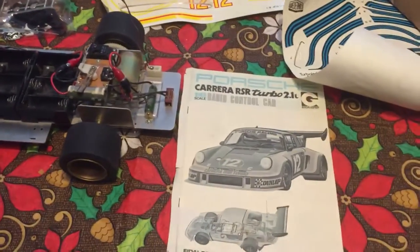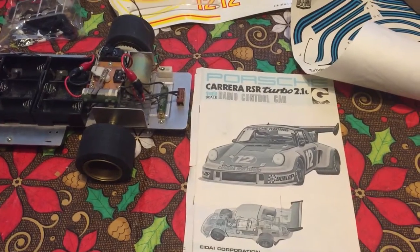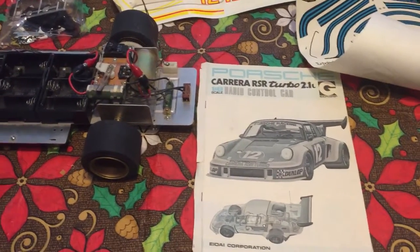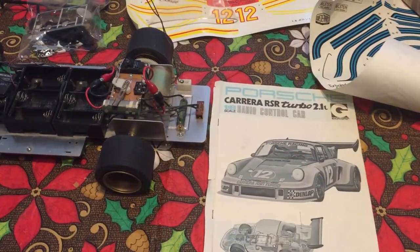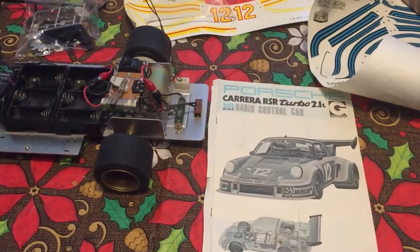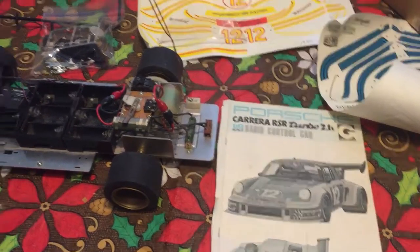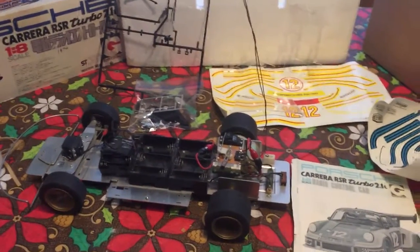Very excited and kind of seeing where it goes from here. I'm not quite ready to spend the time it needs yet, so you'll have to wait on me. I hope you enjoyed this, and if you have any information you'd like to share, please do.